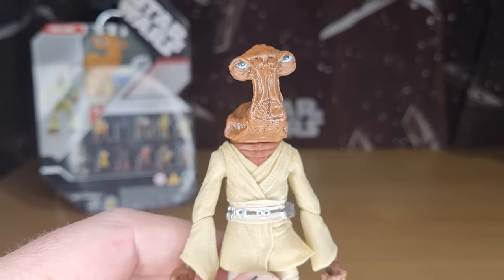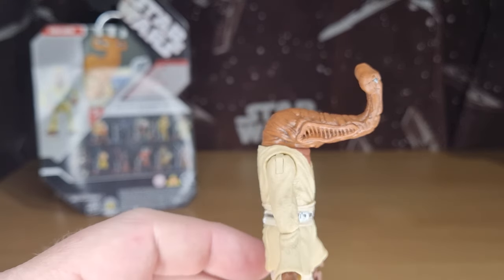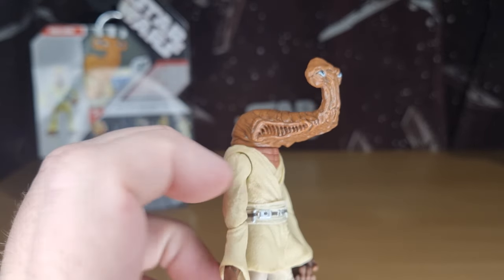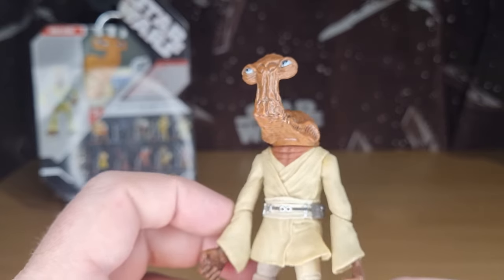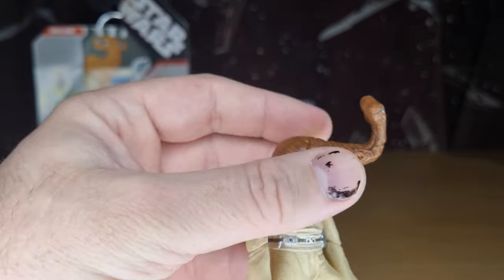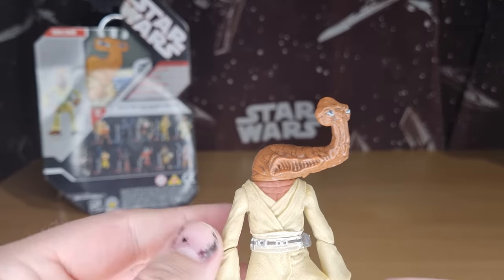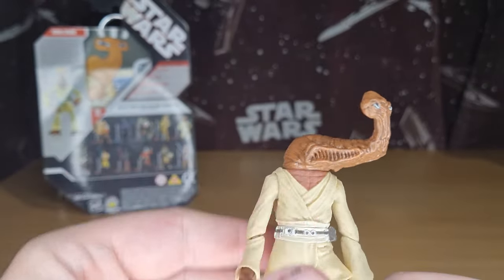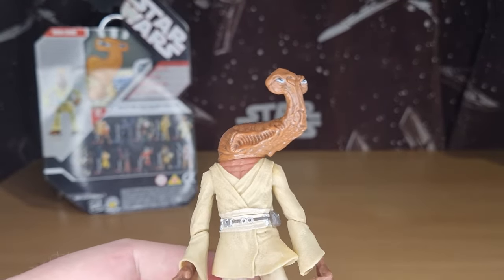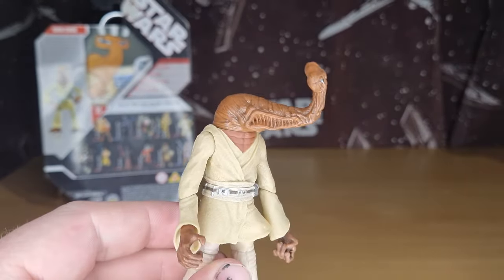I love the detailing on that head sculpt. He's got his mouth — one of his mouths — on the side there. We've had Hammerheads since 1977, obviously with the original Hammerhead in the vintage line, but it's still such a unique-looking alien.